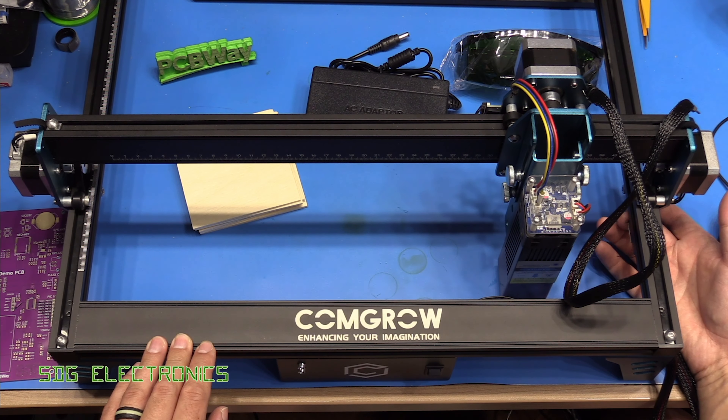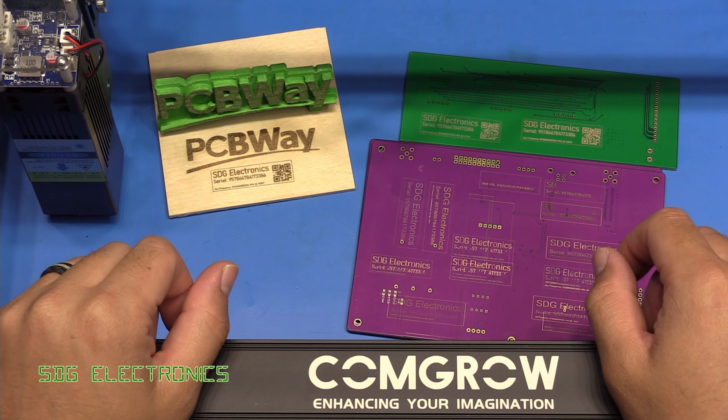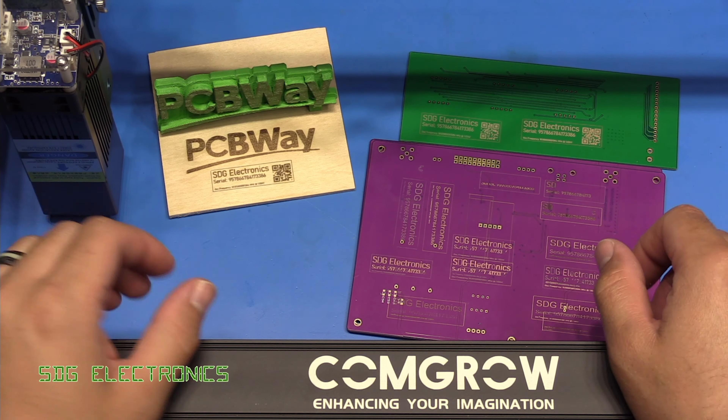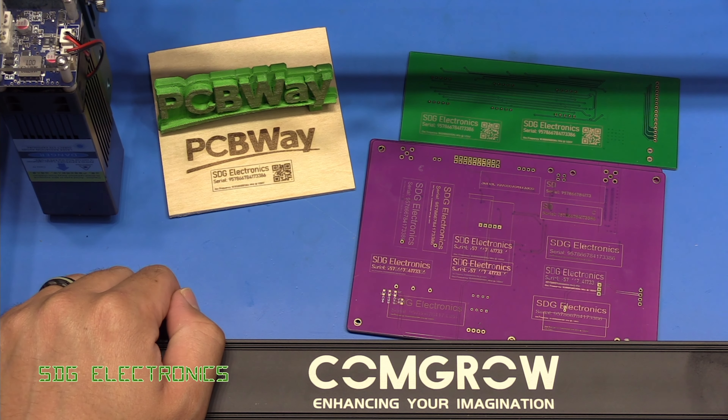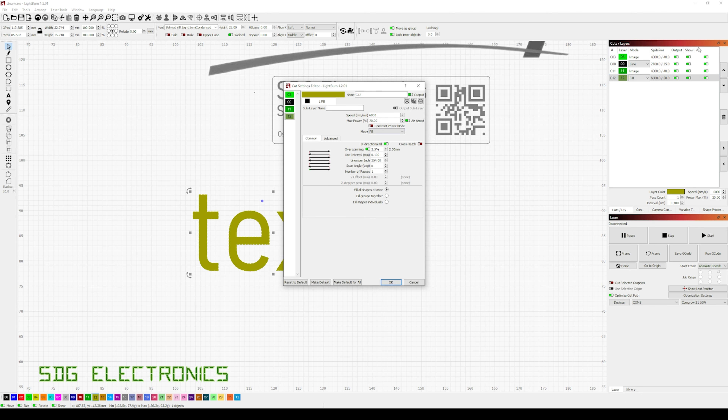We turn on the machine — there's a fan on the laser so it is a little noisy. We click home and that finds the limit positions first, and then we need to work out where it's actually going to engrave on the workpiece, because you don't want it burning through your desk. Ideally place something like a piece of wood underneath. There's a frame button that shows you where it's going to engrave without actually turning on the laser, so we can place our PCB in that area and confirm we're not going to burn into the desk.